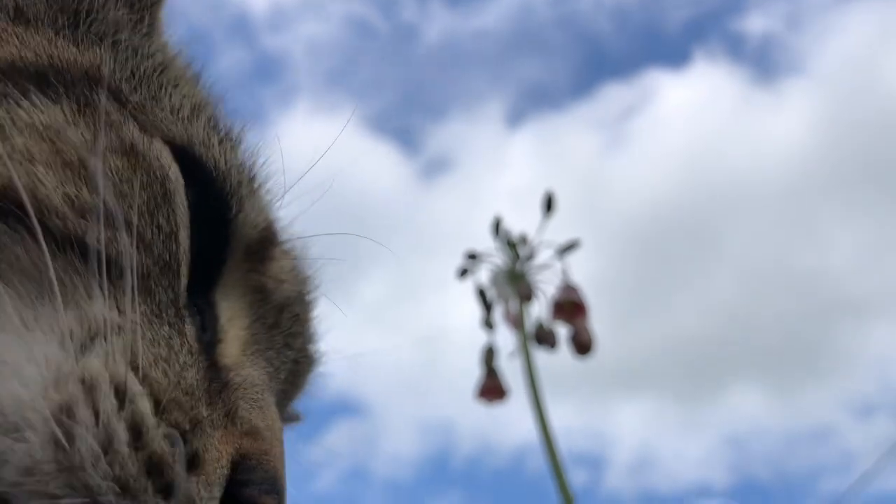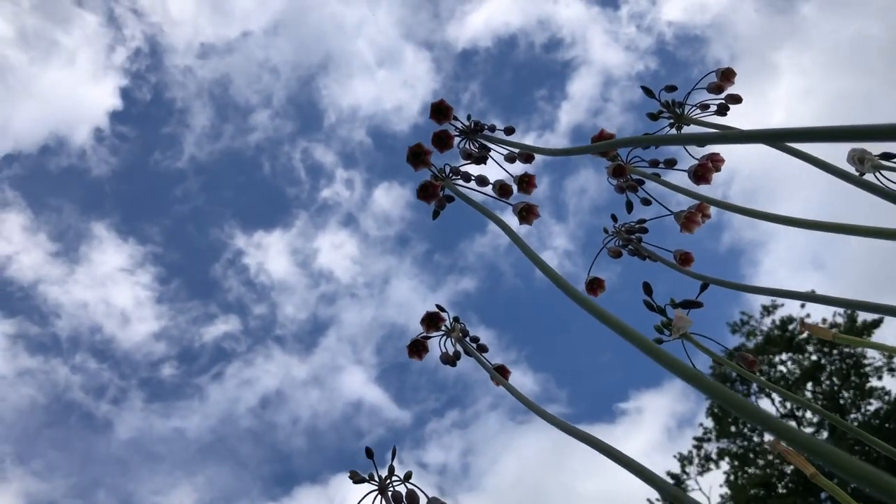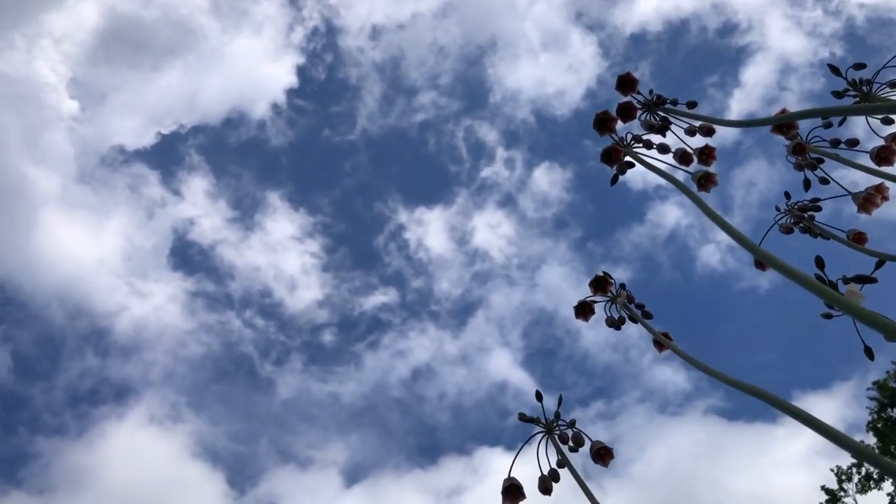Look, Oven Mitt. I'm trying to take a video of these flowers. So, these are the flowers. He's smacking me now with his paw.